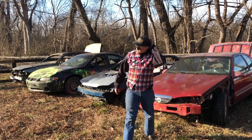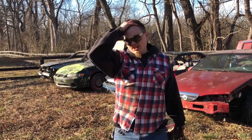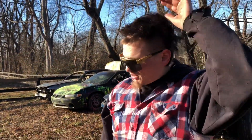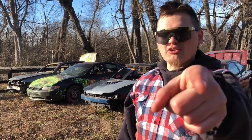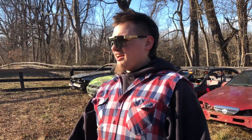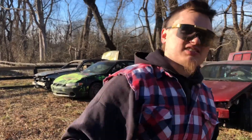Guys, this mullet is fake. But for this channel - we get 10,000 subscribers, I'll keep growing it. It's rough but I'll keep growing it, I'm doing it for you guys. I love you. Like the video, share it, do all that happy horse shit. I'll catch you next time.